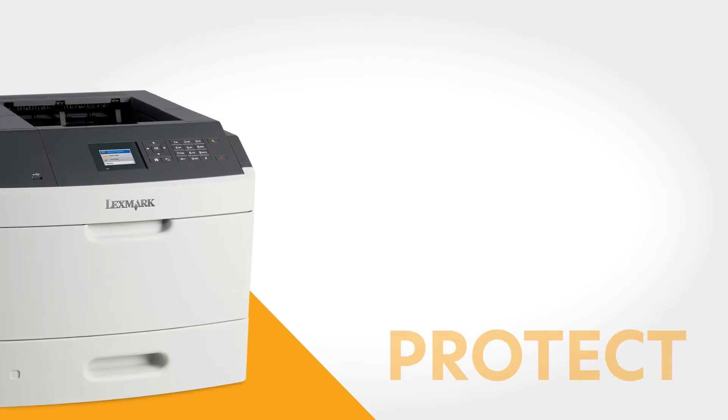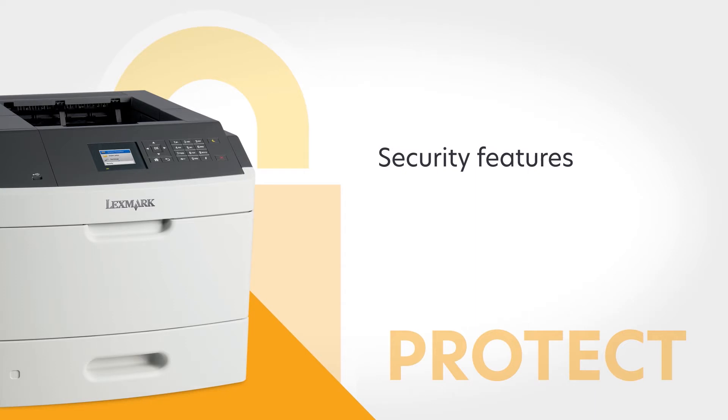Protect your device, information, and network from unauthorized access with the MS-817N's standard network security features and protocols.